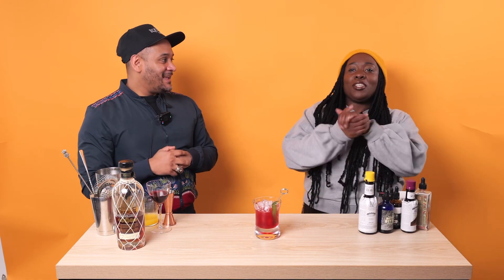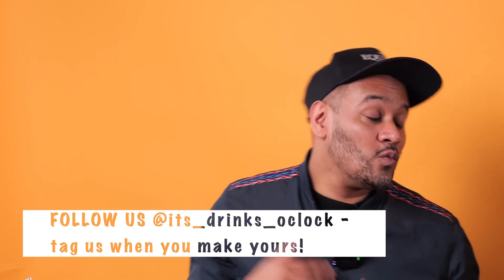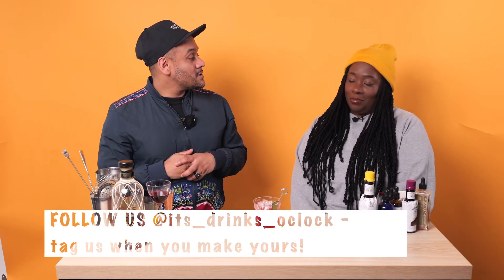So Spring Fling Punch - make sure you get your rum, your Brugal 1888, definitely the one for this. Get some overproof and all your different bits. The recipe is going to be on the screen. When you make it yourself, make sure you tell us! You can also find us on socials at it's_drinks_o_clock to see all our content, what we're drinking, what we're up to, and all the good things. We'll see you next week - bye!